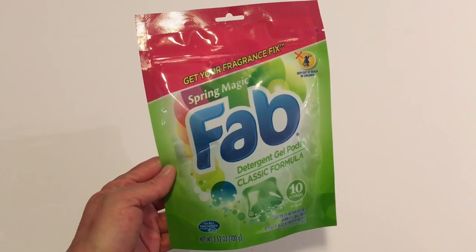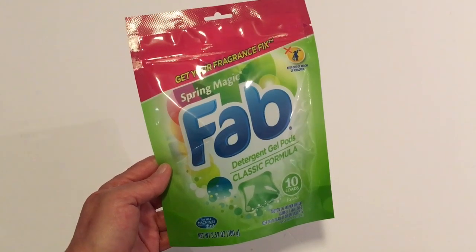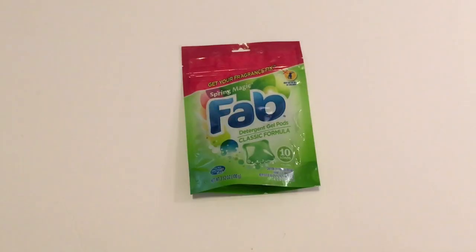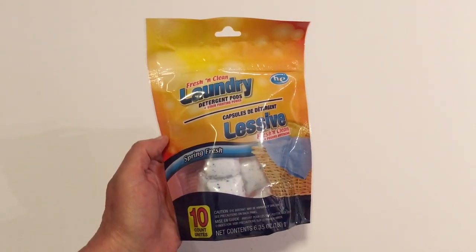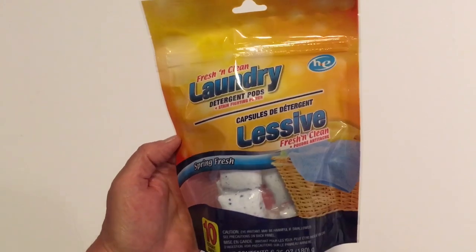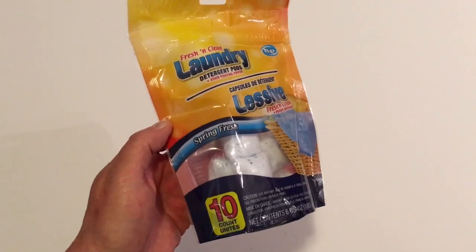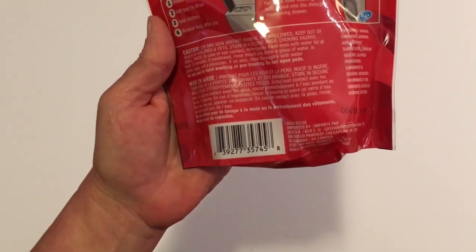I also picked up the Spring Magic Fab laundry pods — you get 10 pods, they're for all machines and heat compatible, in 3.52 ounces net weight. I've hauled these before and they work really well. When I was in one Dollar Tree I didn't see the Fabs, so I also picked up Fresh and Clean Laundry Detergent Pods — also 10 count, but heavier at 6.35 ounces. These are a Greenbrier product.